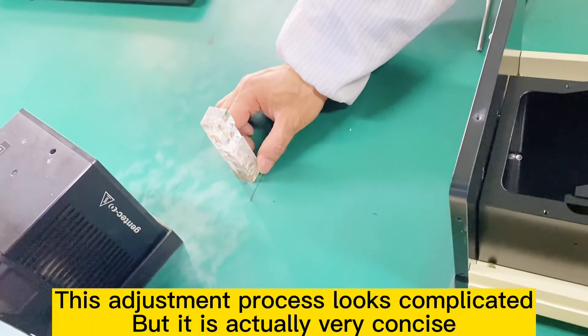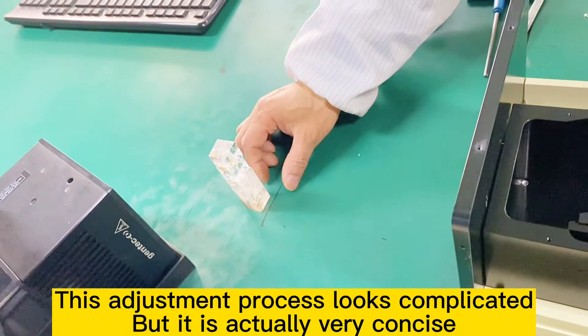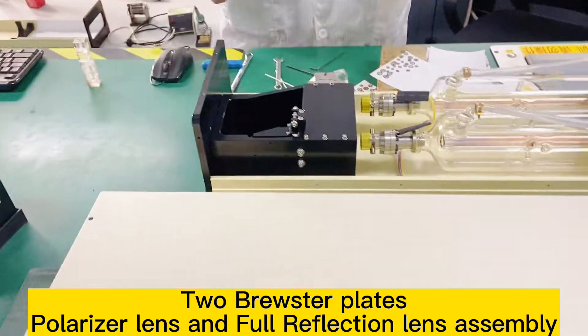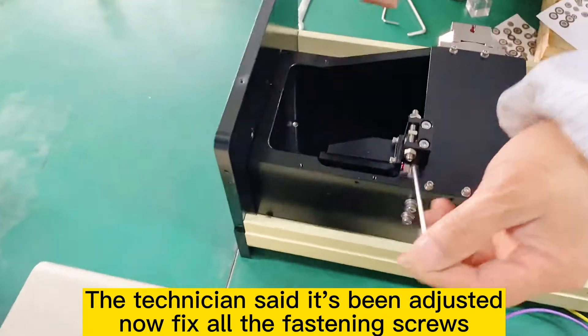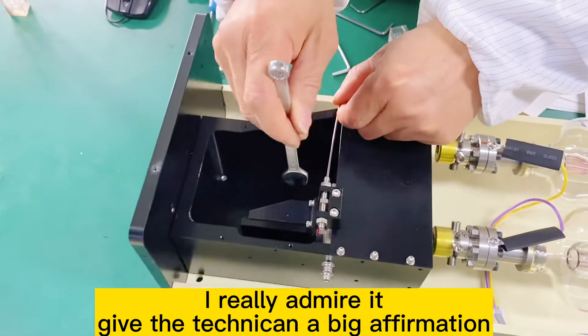This adjustment process looks complicated, but it is actually very concise: two parts — far field and near field — and two Brewster plates: polarizer length and full reflection length assembly. The technician confirms the adjustment is done. Now fix all the fastening screws. We really admire it — give the technician a big affirmation.